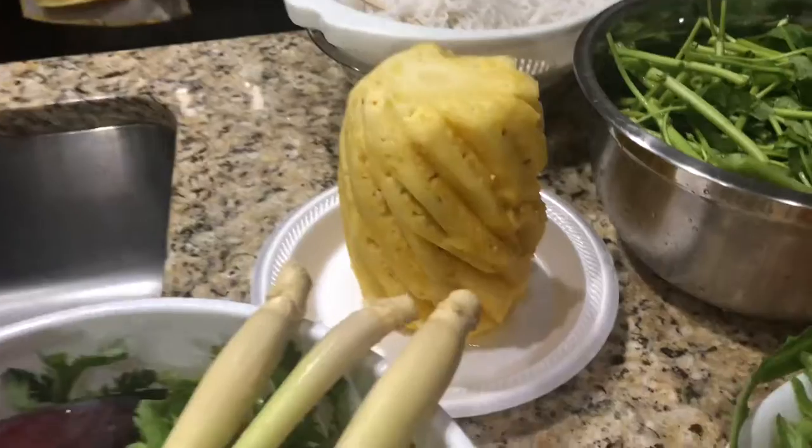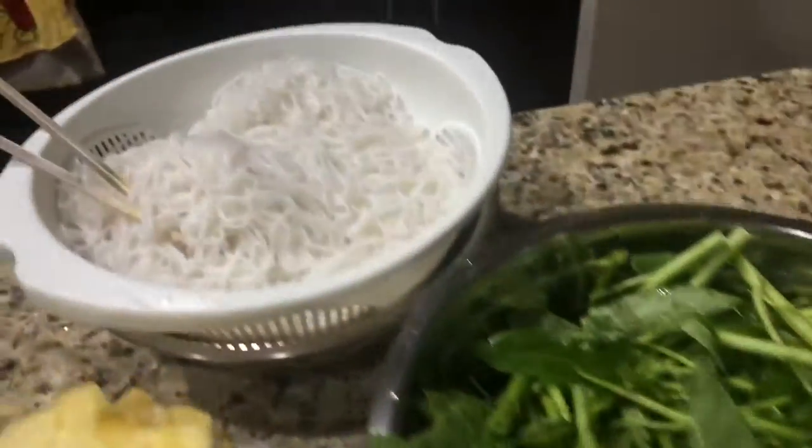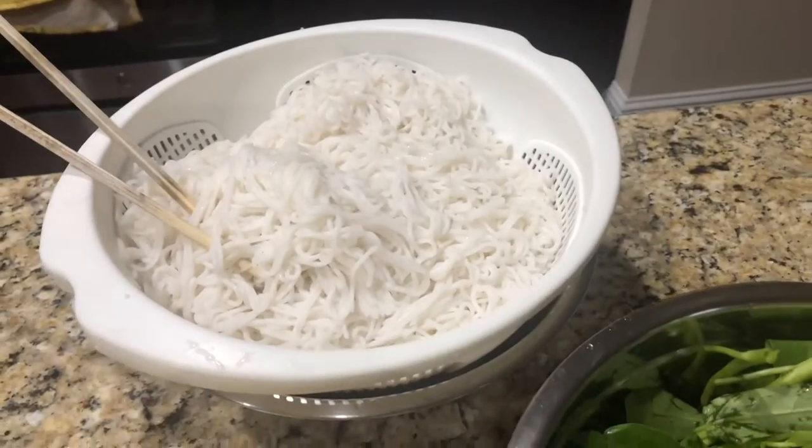And then I got fresh pineapple, this is rambutan, and then the noodles — that's what we're going to do.